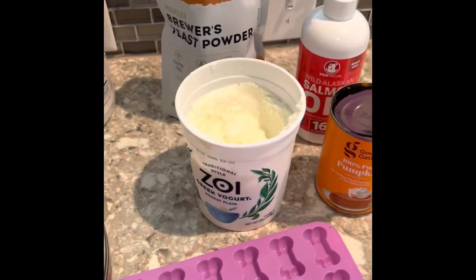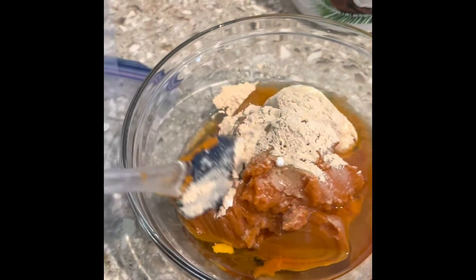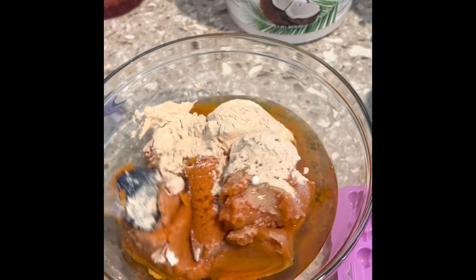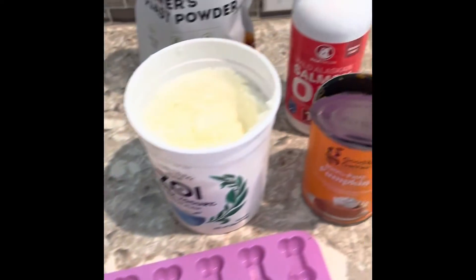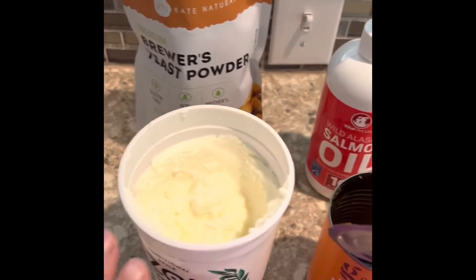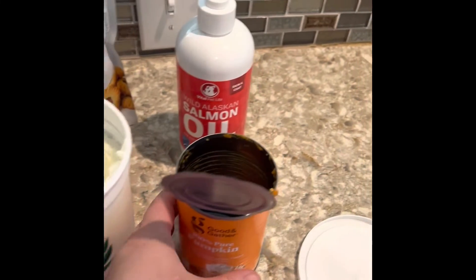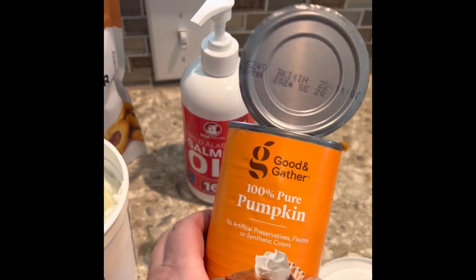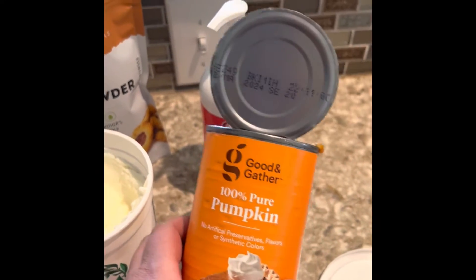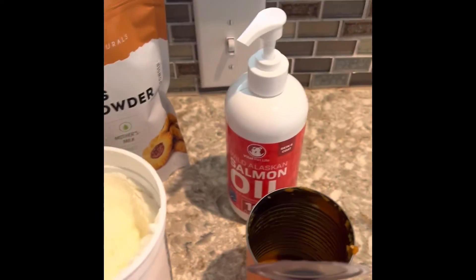Today we are making the frosty pumpkin treats. I've already added a half cup of salmon oil — you can get this on Amazon — one cup of plain yogurt, and a can of pumpkin puree. Make sure you don't get pumpkin pie filling, which has lots of sugars and things; just get the pure pumpkin.